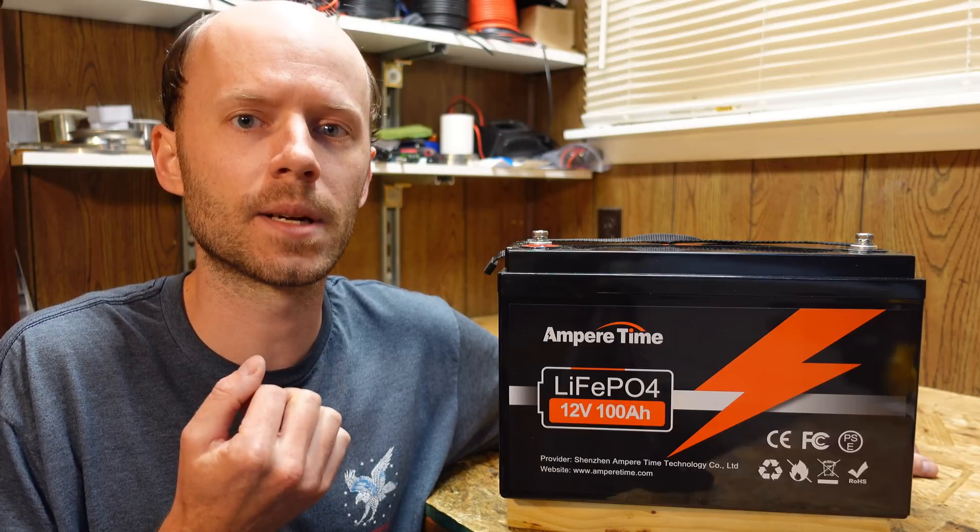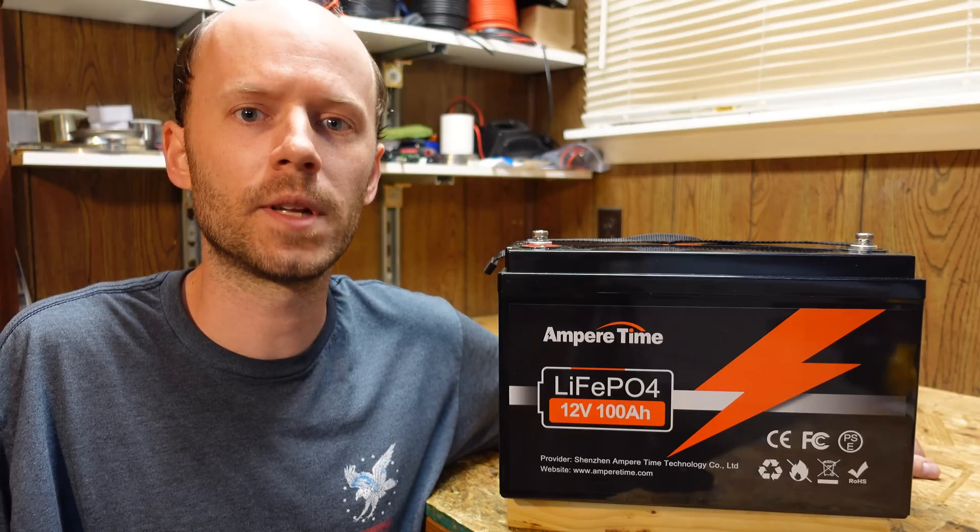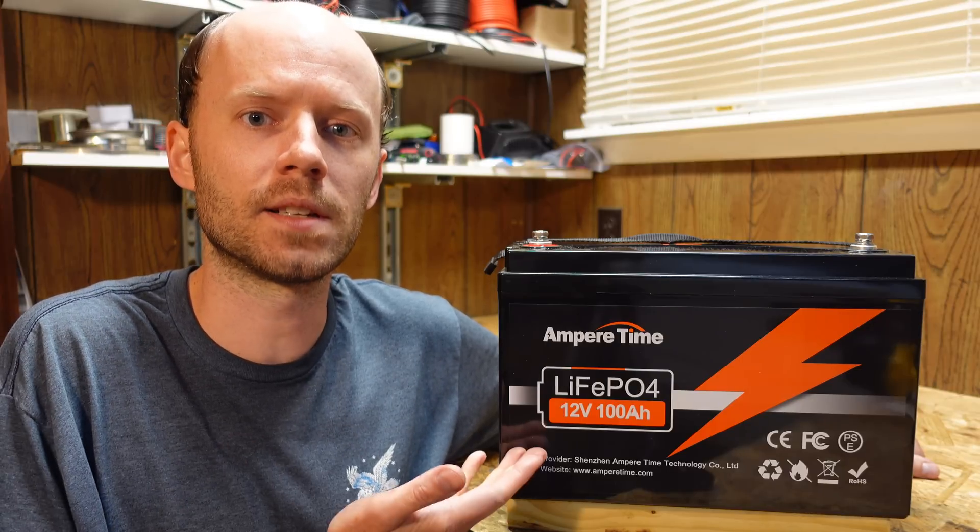I have some big things coming up in June. There'll be a lot of projects going on, a lot of exciting stuff happening. So I fully expect this will be a quick review, so let's get to it.